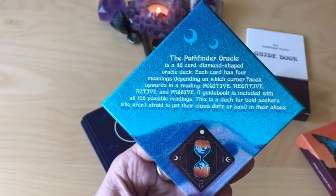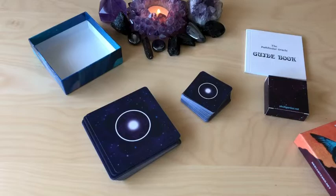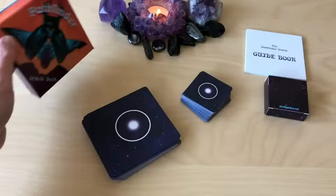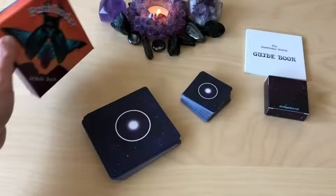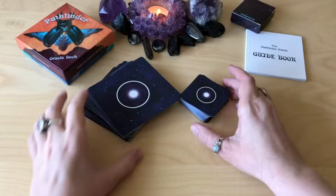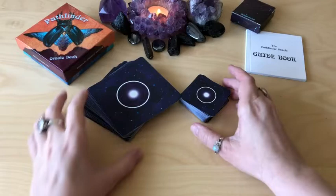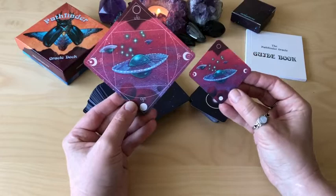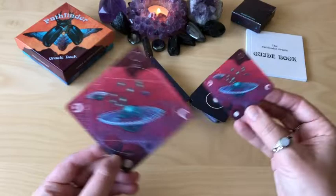This deck is for bold seekers who aren't afraid to get their claws dirty or sand in their shoes. The designs are the same between the regular and the mini. And it looks like the card thickness is the same because they are sitting exactly level on my table. In the mini, as you can see, we just have the symbols — we don't have the title or the extra geometrical pattern. But the artwork is the same.